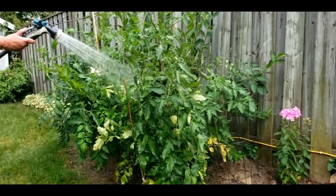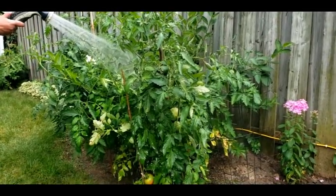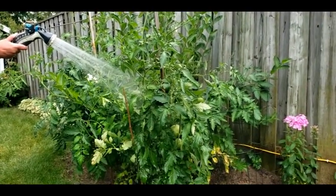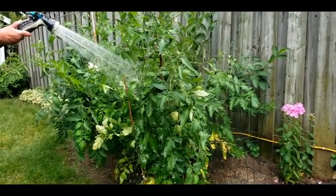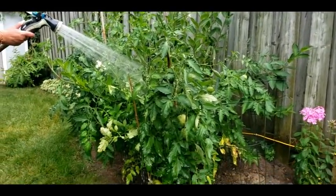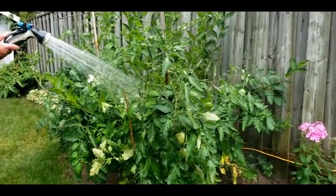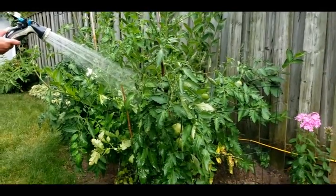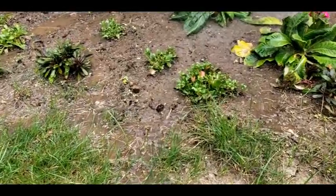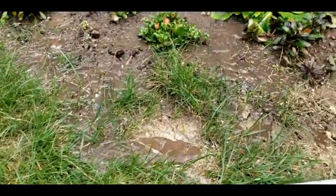Plants absorb water and nutrition mainly through roots. So when we water them, it is better to moist the top 6 to 8 inches of soil where the most feeder roots are. For this purpose, the best way is a drip or soak system. These methods release a lower volume of water over a longer period of time, targeting the root area, thereby you can maintain proper soil moisture while saving lots of water. If you use a garden hose with a shower head, most water runs off before moistening the soil around the plant.